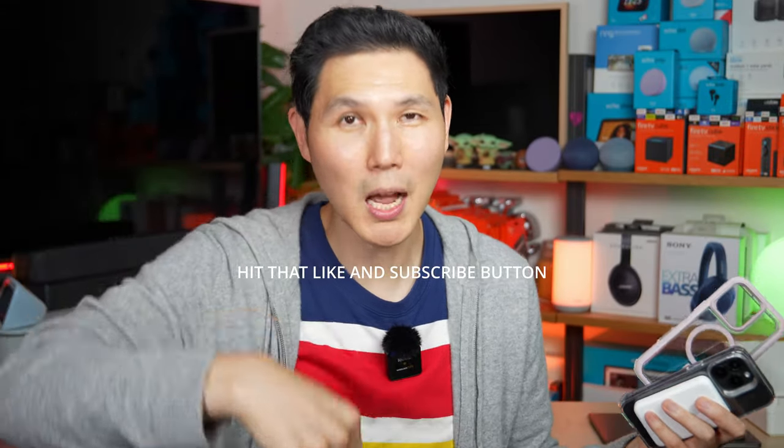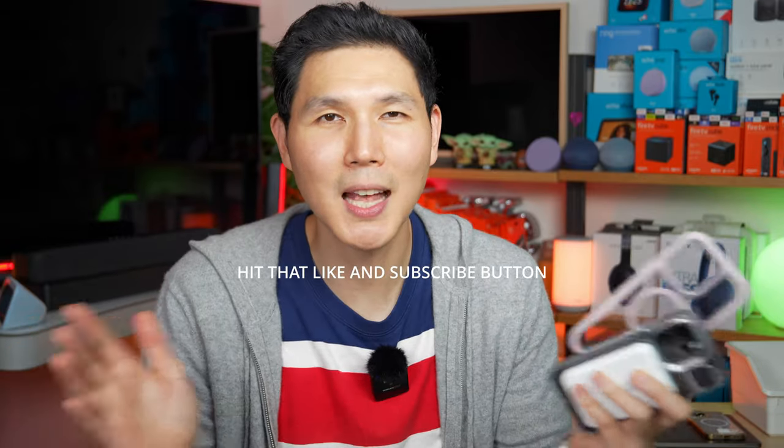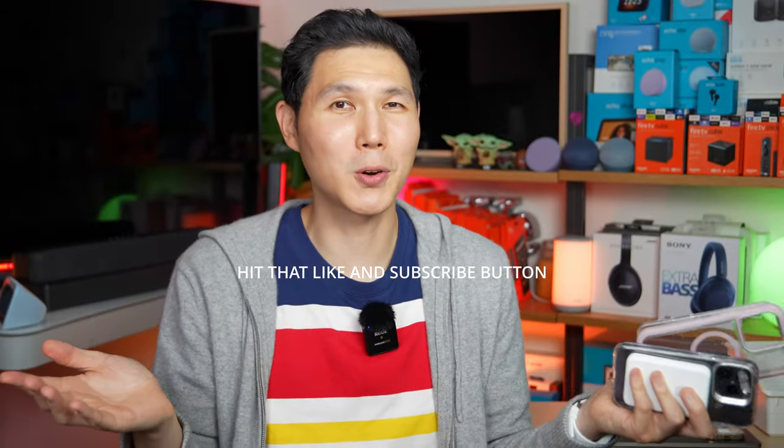If you have any questions, leave them in the comment box below and please hit that like or subscribe button — it really does help support our channel. I'll catch you next time. This is Dave with the French Glow, signing off. Bye bye.